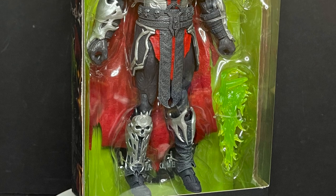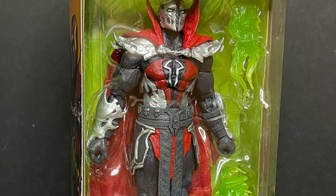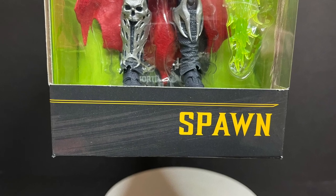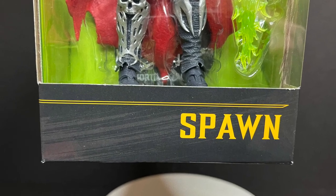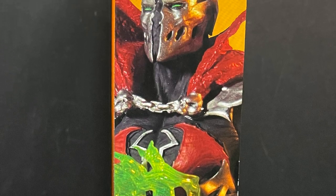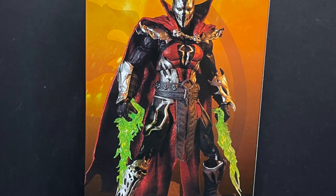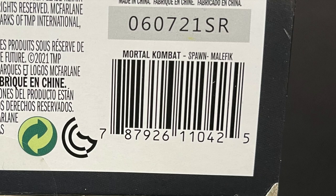And then we have a brand new skin straight from the game for Spawn. This is the Malefic Spawn — that's the skin name. It's a cool looking Spawn figure. Finally, one that's not just a blueberry or orange tangerine Spawn. Here's the barcode as well. He's starting to hit stores now.